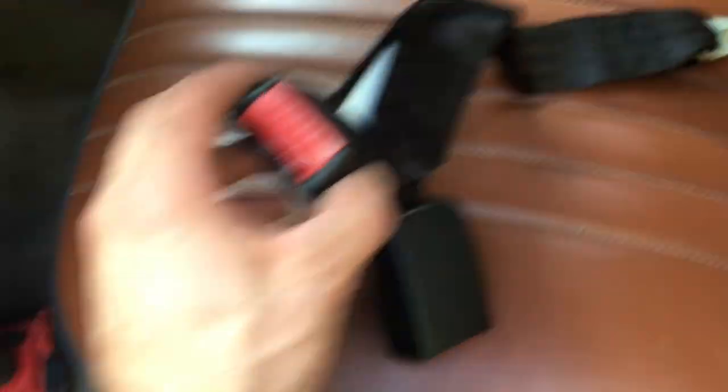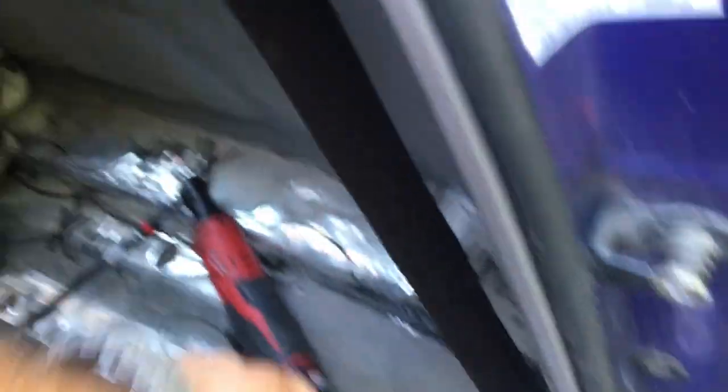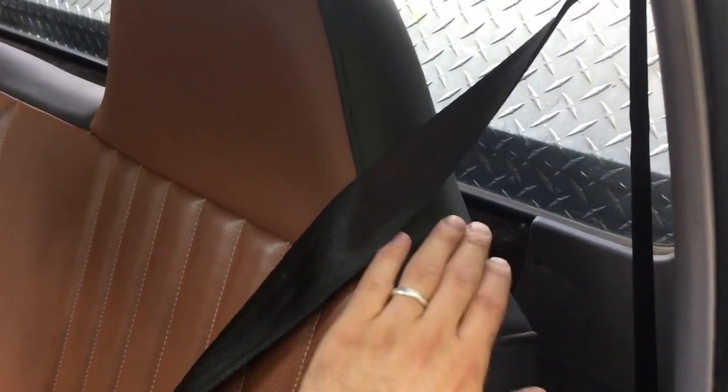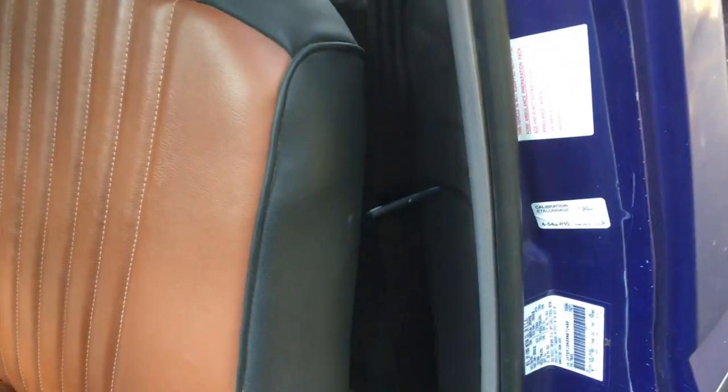You're going to take your new seat belts, check the orientation of the buckles, and slide them back down through that hole. They go straight through and come out the bottom, then it's just a matter of bolting them into place. Here we are — new seat belts in the truck and they look great. Most importantly, they work — the retractor pulls all the way back and you don't have to awkwardly feed it back in because it doesn't retract anymore.